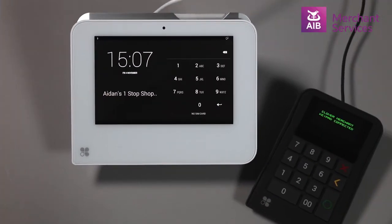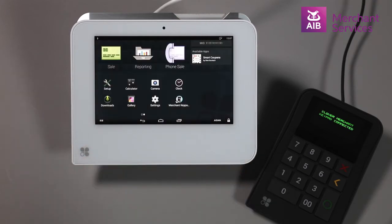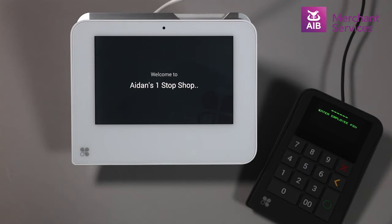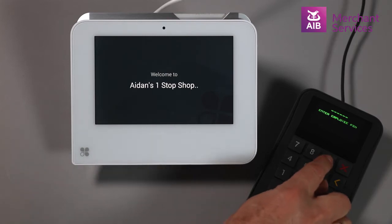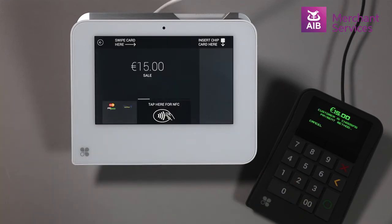If the keypad has not been opened, log in to the Clover Mini and select the Keypad app. On the Merchant keypad, enter the employee PIN and key in the amount you wish to charge for the item. Hit the Enter button to send the transaction to the Clover Mini.